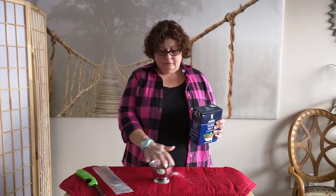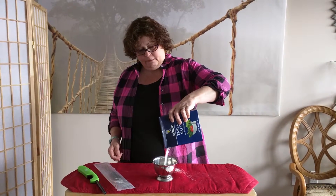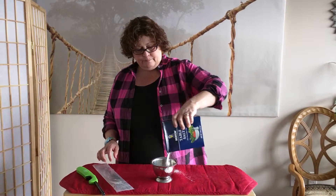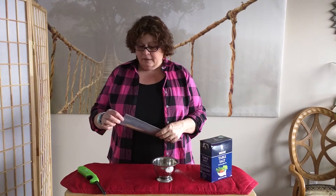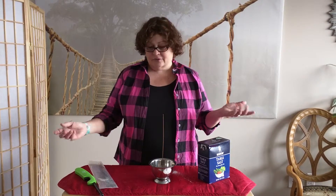You take the salt, pour it into a bowl that's big enough around to catch the ashes from the incense, fill the bowl with salt like so — you can actually fill it all the way up — and then you stick your incense into the salt, which holds the incense straight up.